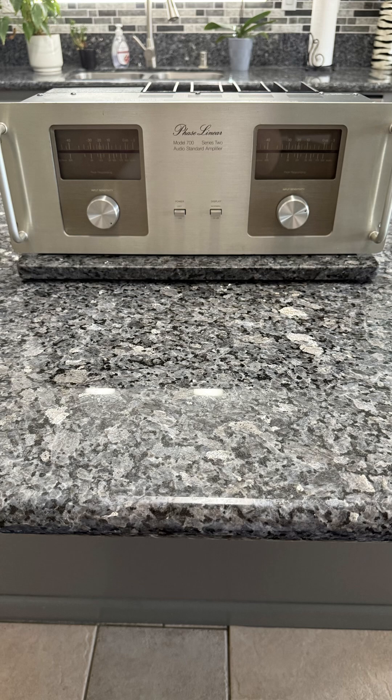This is where it all started for me — this exact model. The Phase Linear 700 Series 2 was the amp that launched my obsession with high-powered audio. I was just 17 years old when I got my first one. The day I first powered up the 700 Series 2, I couldn't believe the raw power and clarity. It was a whole new world.